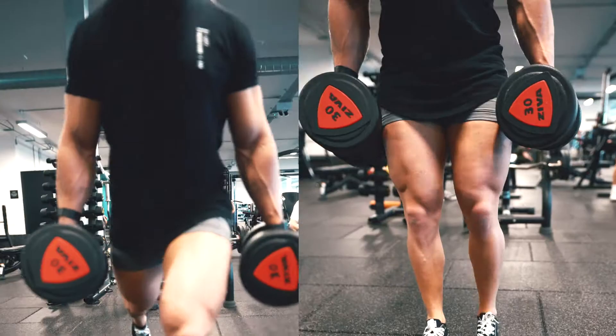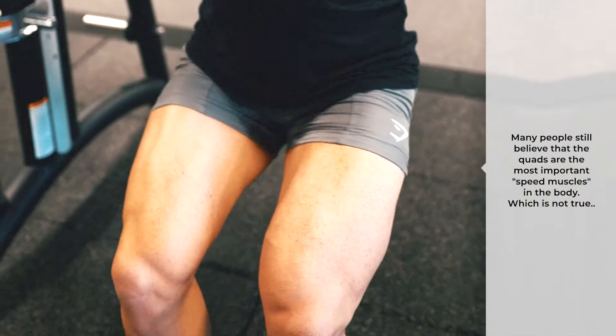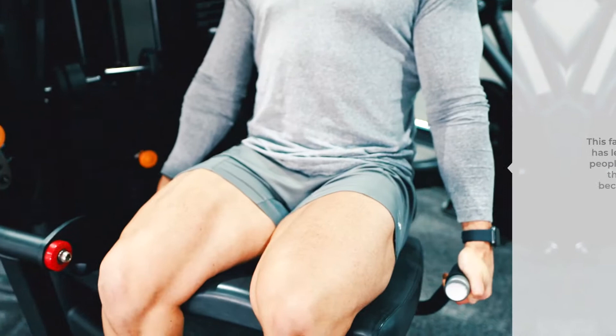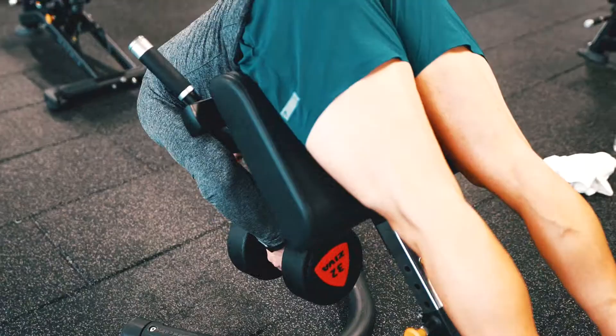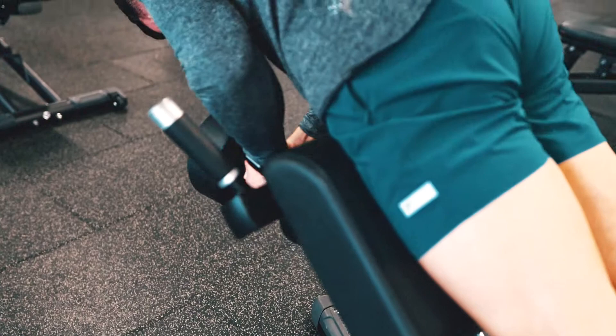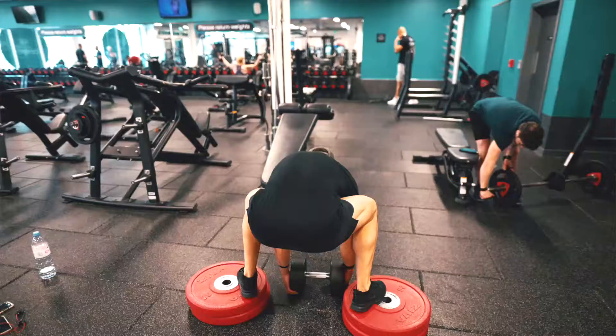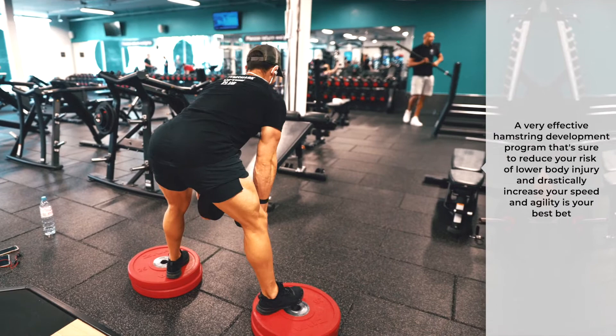In other words, the stronger your hamstrings are, the faster you can stop, then change direction and resume your progress. They're also really important for injury prevention. Many people still believe that the quads are the most important speed muscles in the body, which is not true. This false belief has led to many people short-siding their results by becoming excessively quad dominant. This is something I did for many of my early years of training and creates what I like to refer to as the 'flaky pancake look' — you look great from the front but side-on you look like you could fall down a grid. A very effective hamstring development program is sure to reduce your risk of lower body injury and drastically increase your speed and agility.